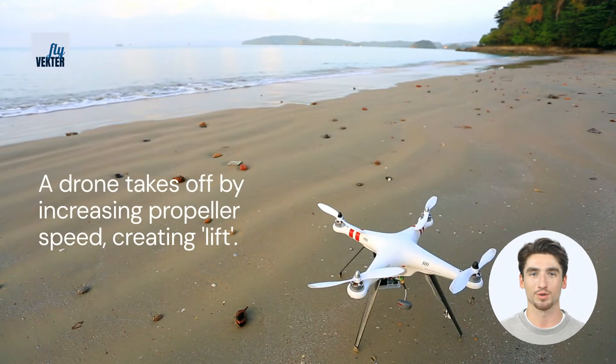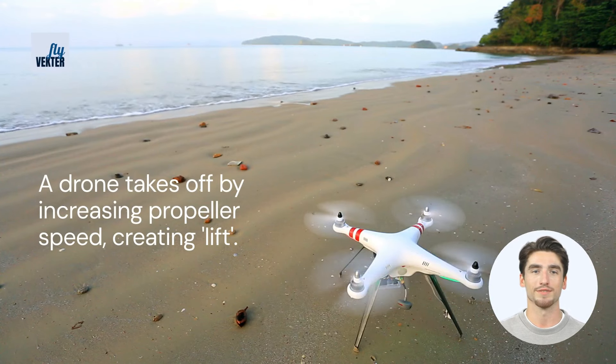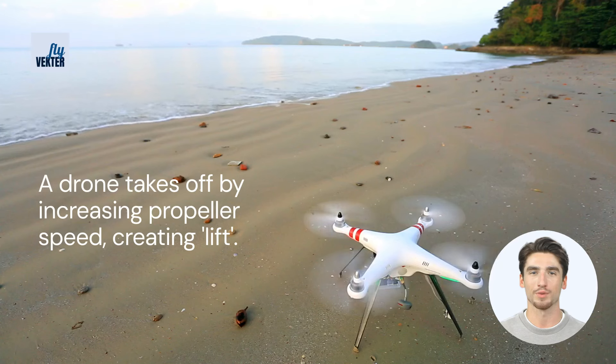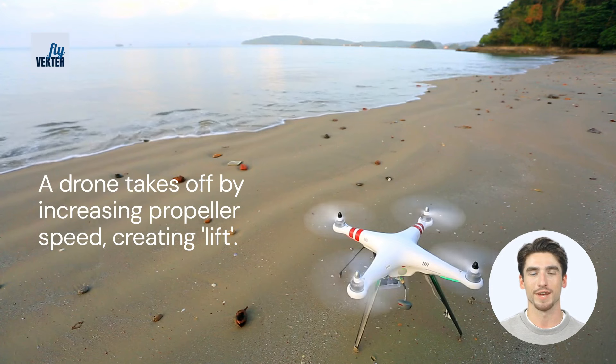First things first. A drone lifts off by increasing the rotation speed of its propellers. This creates an upward force called lift, which helps the drone defy gravity and soar up into the sky.